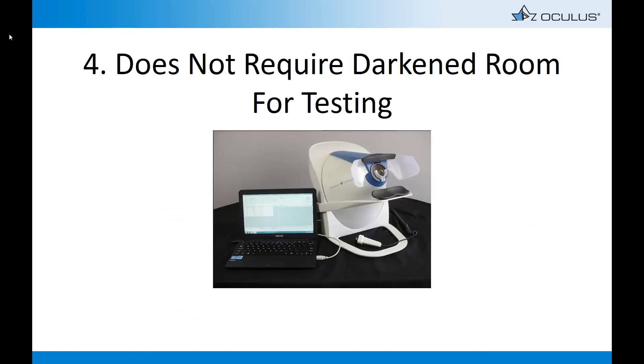Did you know that unlike other field analyzers, the EZFIELD does not require a dark room? Because of the closed cone system, the EZFIELD can be installed in the same area as other pre-testing equipment.